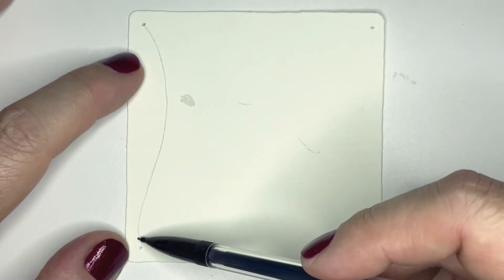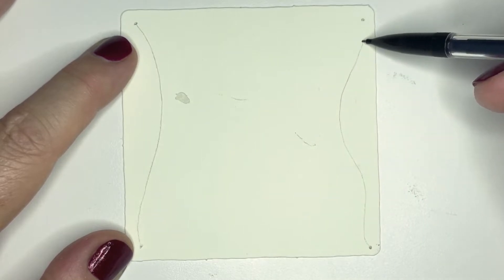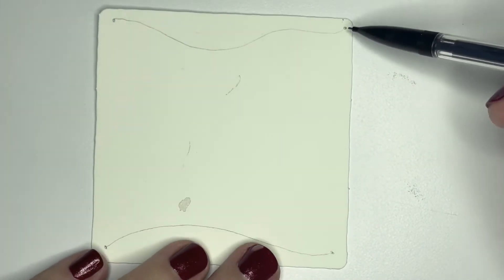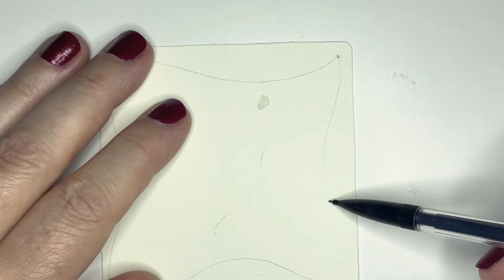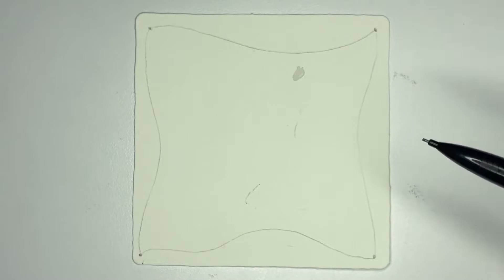I want to make a fun little curvy border on the edge. These lines can be straight if you prefer kind of straight edges, but I like these swooshy curvy ones. I'm always keeping my paper where my hand is comfortable drawing.